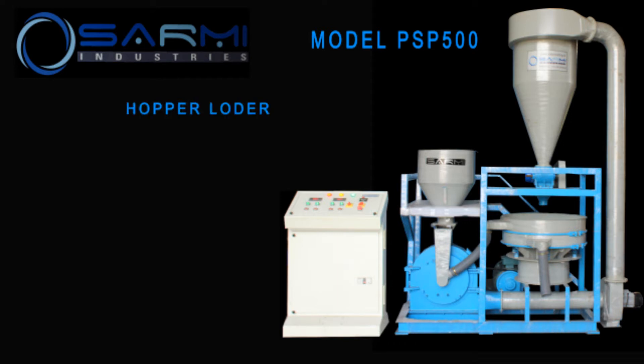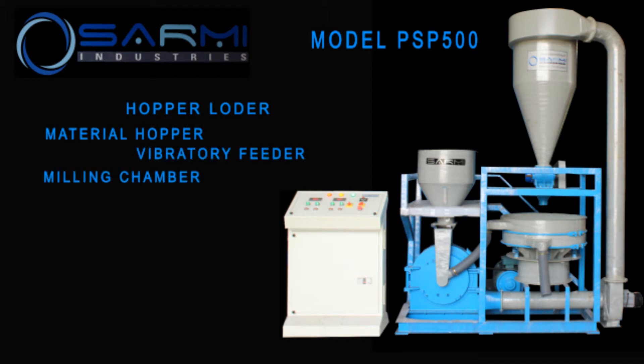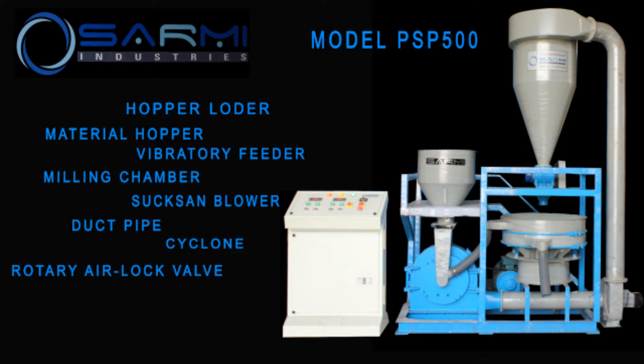This system consists of: hopper loader, material hopper, vibratory screen, milling chamber, suction blower, duct pipe, cyclone, rotary airlock valve, gyro screen, and control panel.